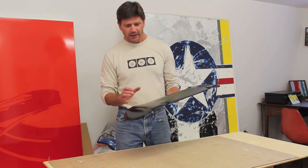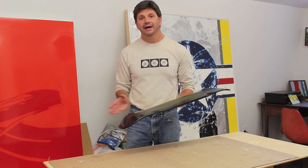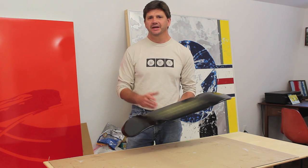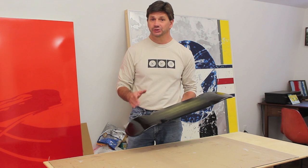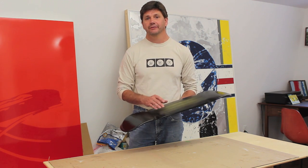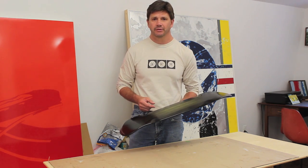Now I've got about 5 thin coats of the black spray paint on the board. I should mention that I allowed the paint to dry about 15 to 20 minutes in between coats because 10 minutes just wasn't long enough and the paint was still a little bit tacky. For the last coat I allowed the paint to dry for 2 hours to give it a good chance to set up before removing the tape.